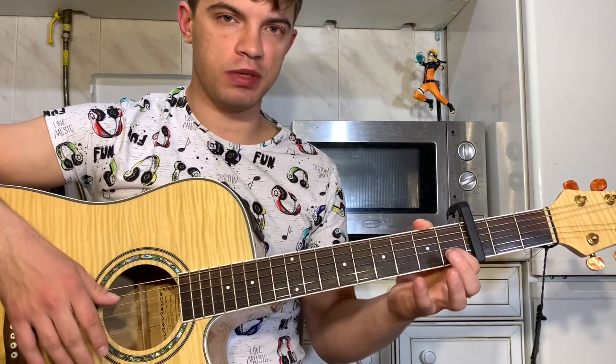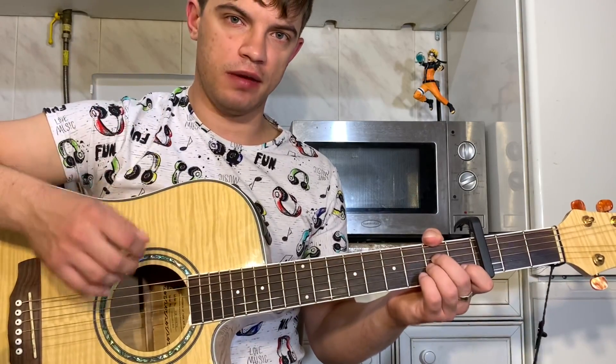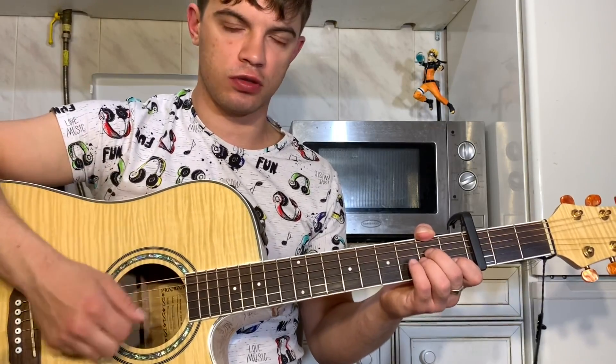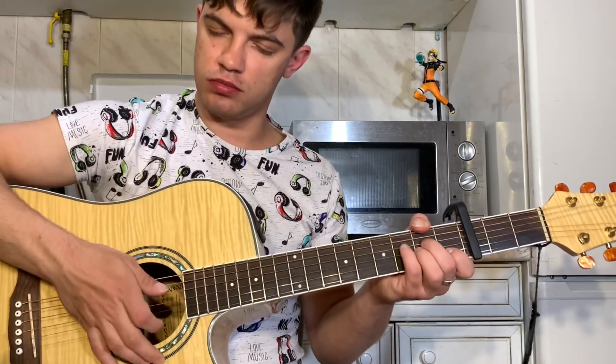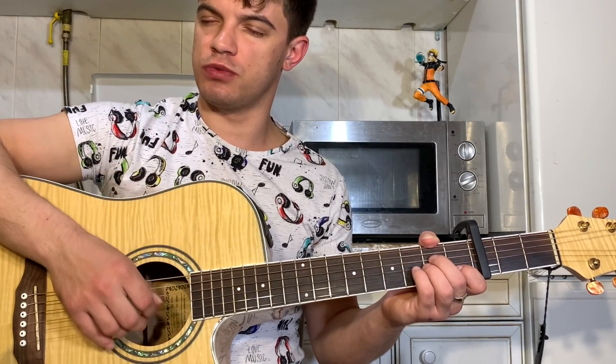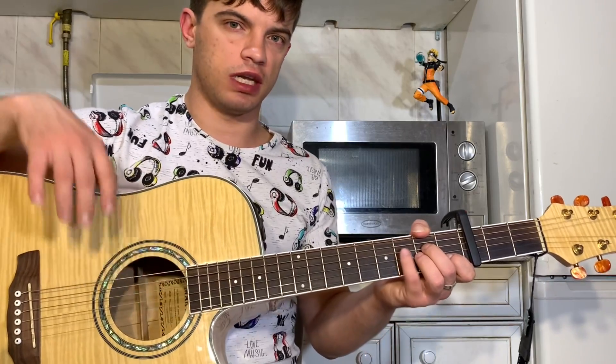Ставим Am. На второй струне первый лад, на третьей и четвёртой струне второй лад. Бьём Am вниз. Первый удар вниз — по басовым струнам, то есть стараемся первую и вторую не играть.